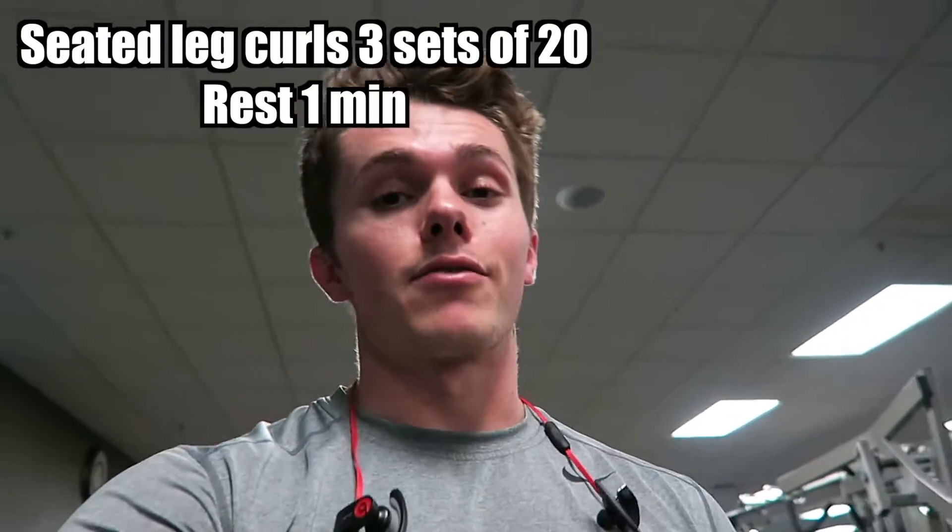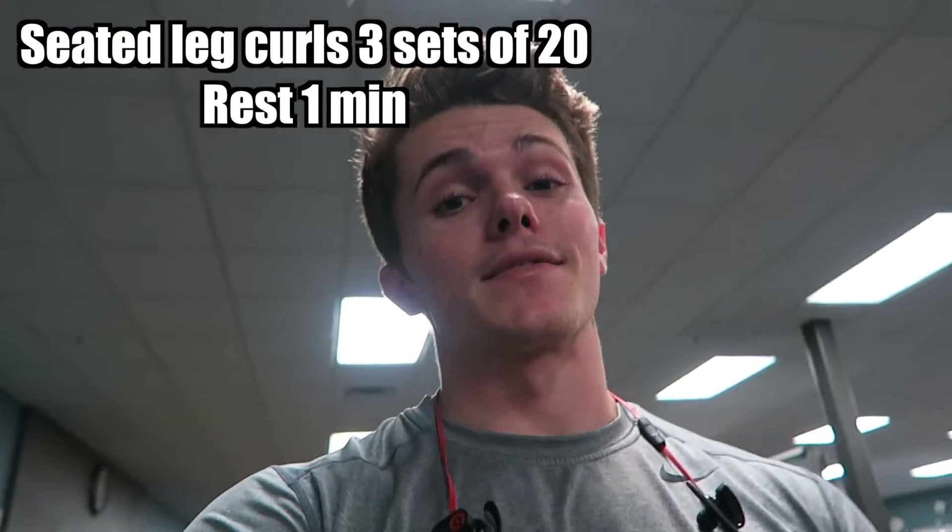We're getting close to done. Next up we're gonna do seated leg curls. These ones are gonna have a minute of rest in between — three sets of 20.